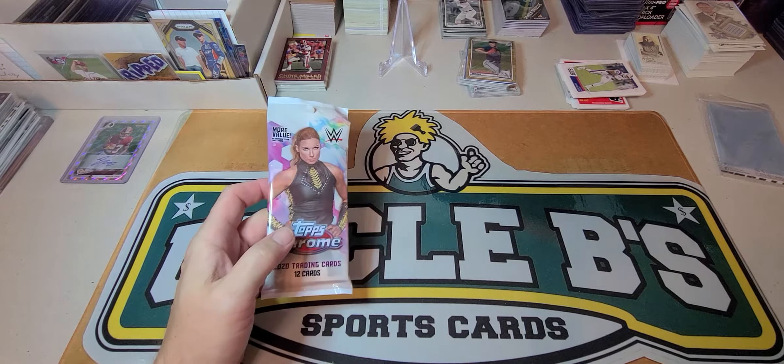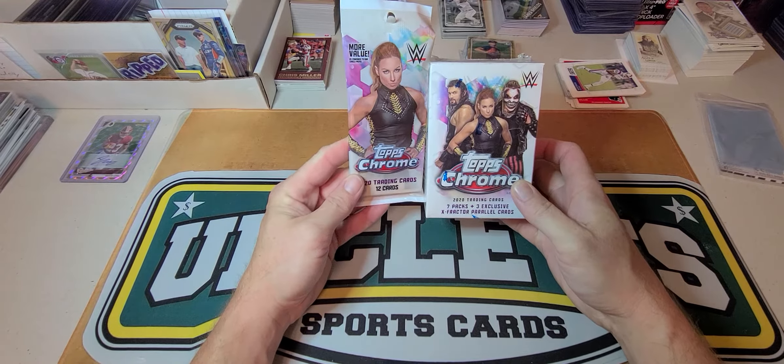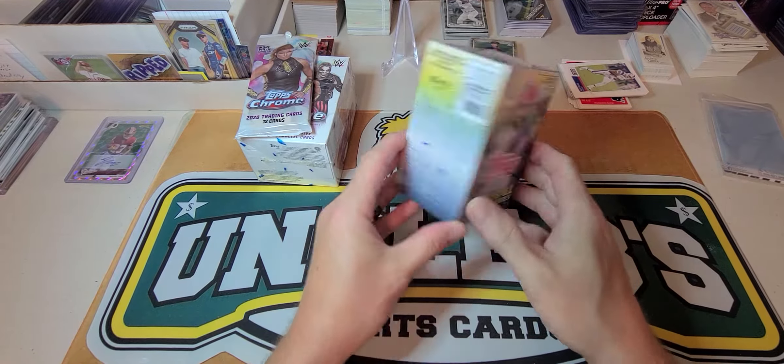What's up, peeps! Uncle B Sports Cards coming at you real quick. We got some Topps Chrome Wrestling — picked that up today — and I did find an Update blaster.